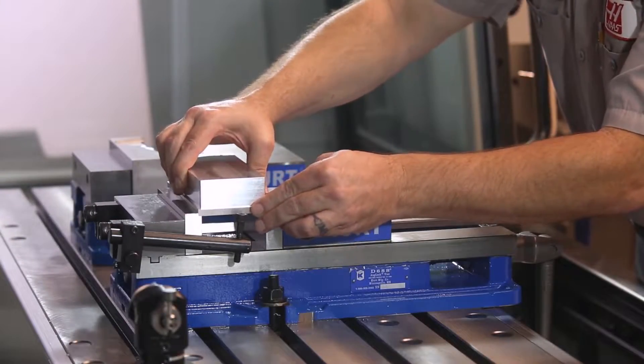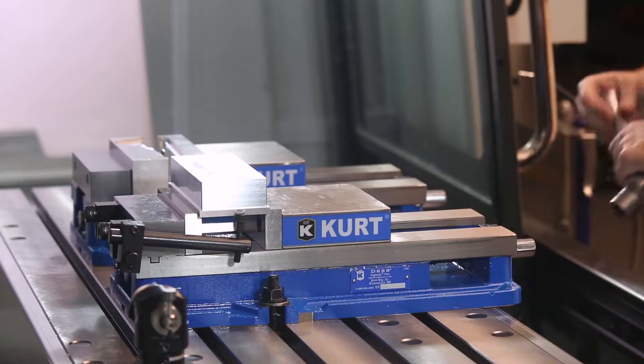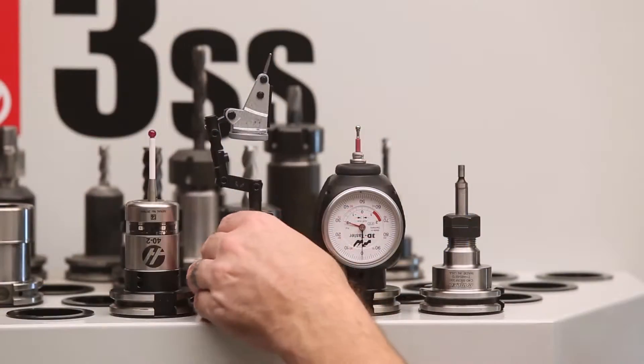So I've changed my part out to a finished part with some milled surfaces on it. Now the edge finder is only good within about a thousandths of an inch. If my part has to be absolutely correct the first time and I don't have a probe, then I'm gonna go to my indicator.